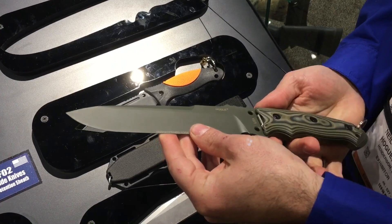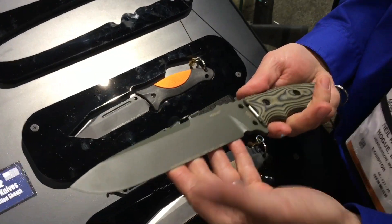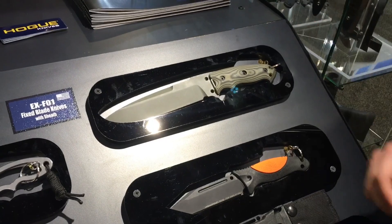These are made out of A2 tool steel, again heat treated and cryogenically treated. Comes with a textile sheath.